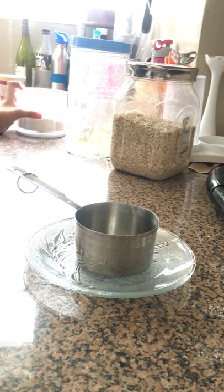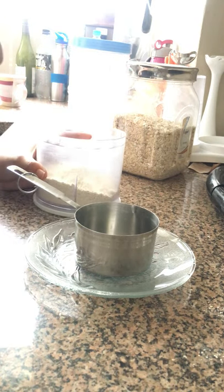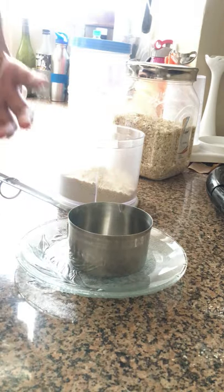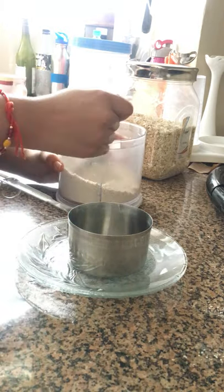Today I'm showing you how to measure your flour the right way using a measuring cup. First, you're going to put your measuring cup down. It's always a good idea to have a plate so that you don't have to waste any flour.